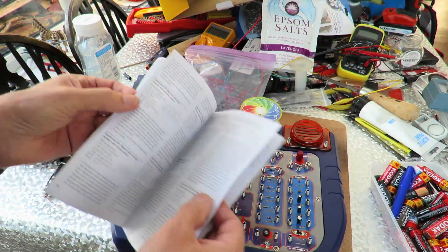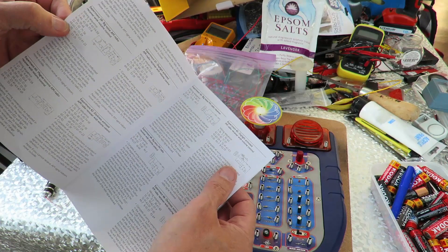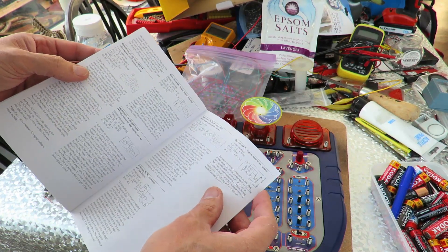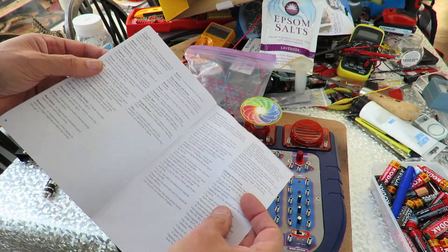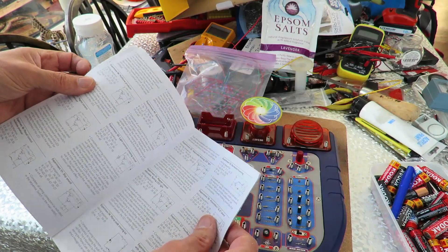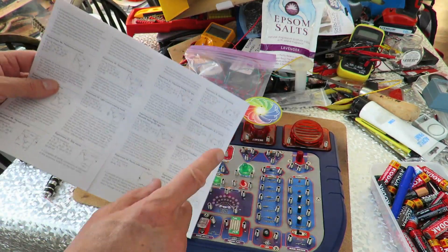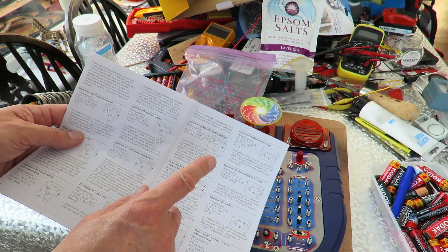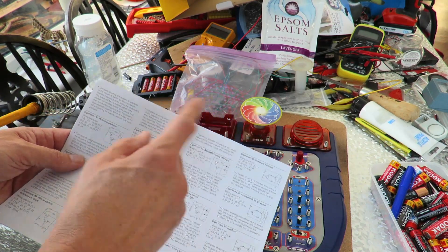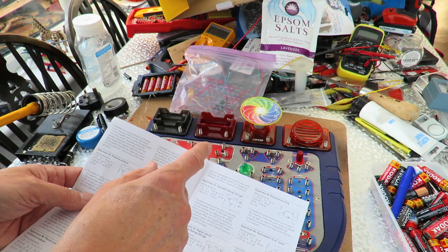I did have an idea about doing a darkness-activated and a light-activated thing, which would be something else we could do. We're getting a bit off topic because what I'm really doing at the moment is making batteries, but one of the suggestions I had was I could use one of my batteries to do the pendulum thing.